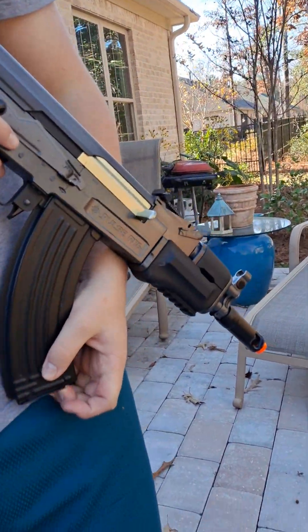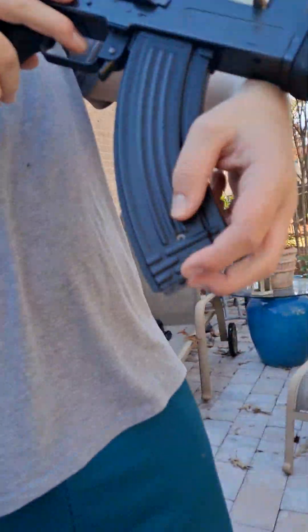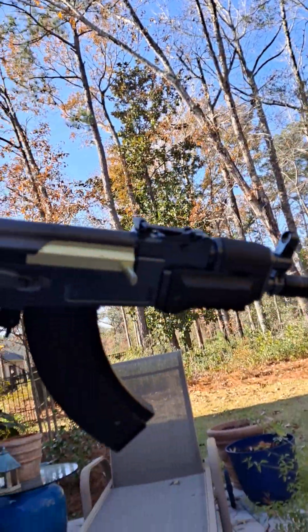But guys, you gotta remember — this is the $100 gun from Dick's Sporting Goods. They're not known for putting out really good airsoft weapons. If you want good airsoft weapons, go to Evike.